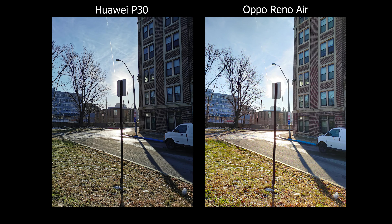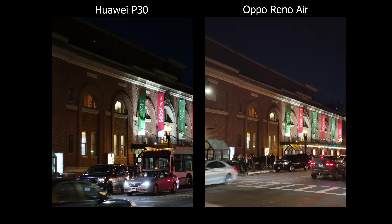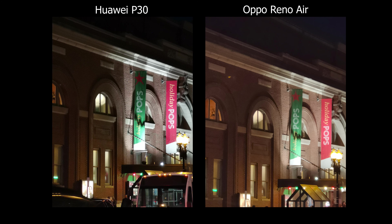Moving on to low-light HDR, it is also better on the Oppo — I can see more in the shadows. The upper part of the building is still visible on the Oppo Reno Ace, whereas on the Huawei it's pretty much blacked out. Color consistency is even worse on the Huawei at nighttime, but for overall camera performance during nighttime the Huawei P30 wins by a mile.